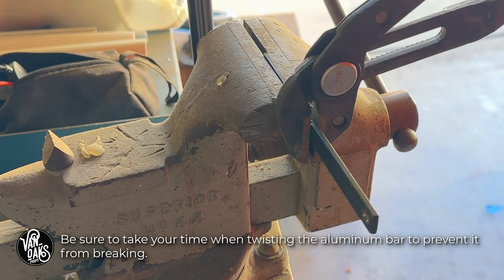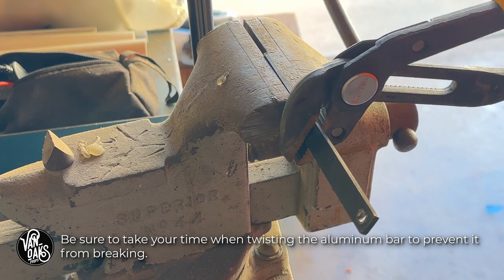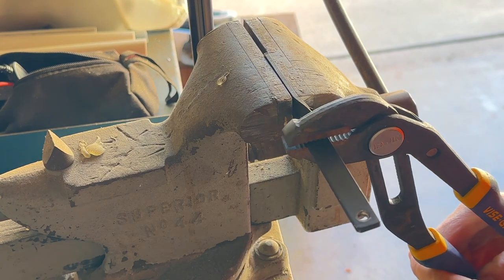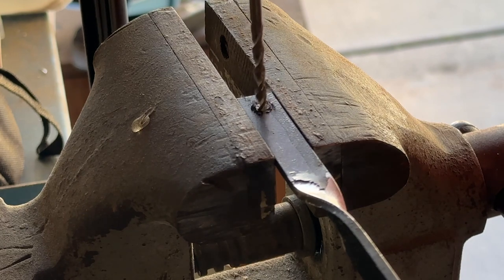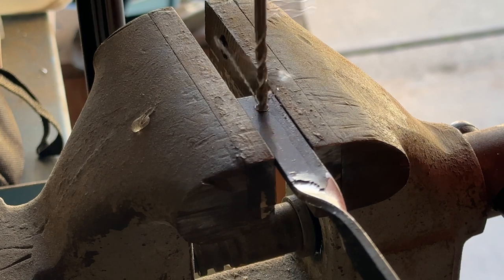I'll also take this opportunity to put a bend in the pushrod. This will allow me to mount it beneath the platform rather than on the side and in perfect alignment with the motor shaft. And since I'm here, I'll add a mounting hole, followed by a small chamfer with a step-up bit. This helps to keep everything nice and tidy.